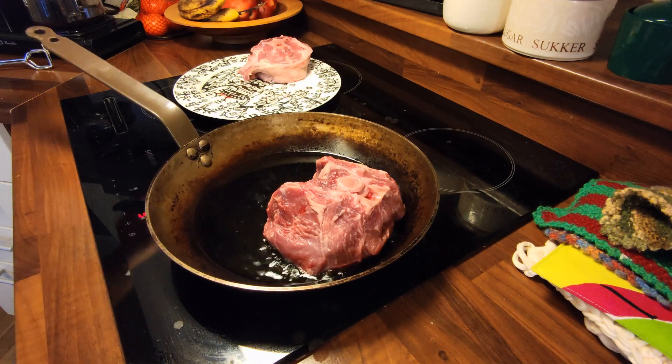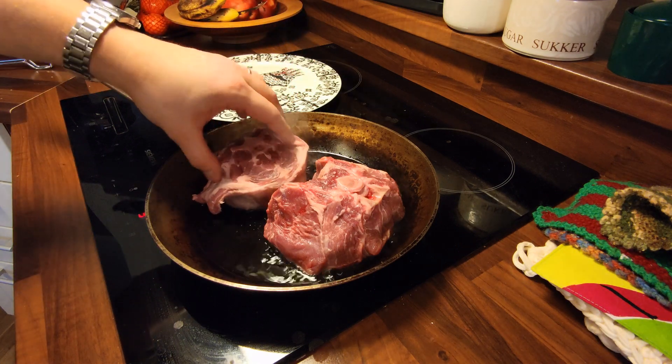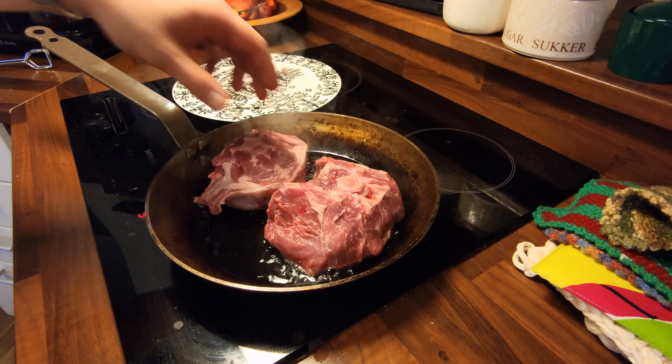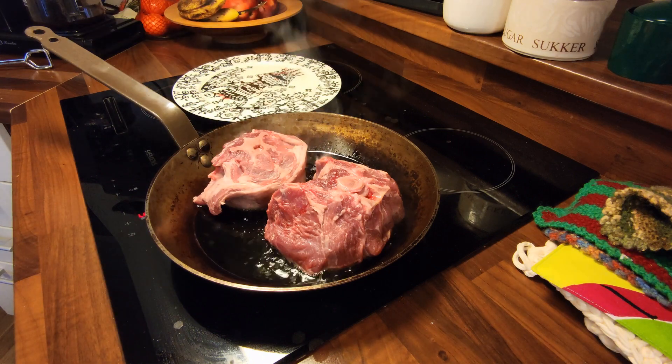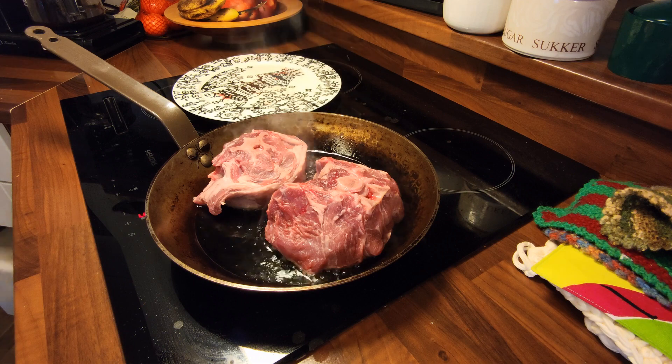And now for the best part — searing the meat. That's a beautiful sound. I use a carbon steel skillet; it has really good heat conductive properties, so I recommend that. Or a cast iron skillet.